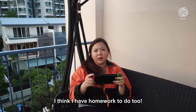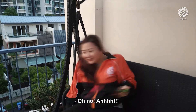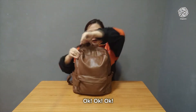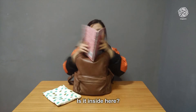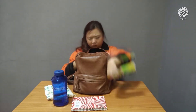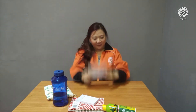Wait, I think I have homework to do too — oh no! Okay, homework, let's find it. There we go, my homework. Okay, let's take a look at it.